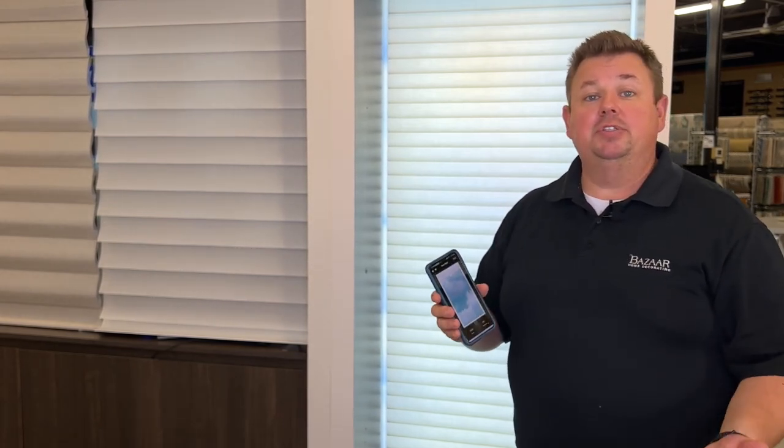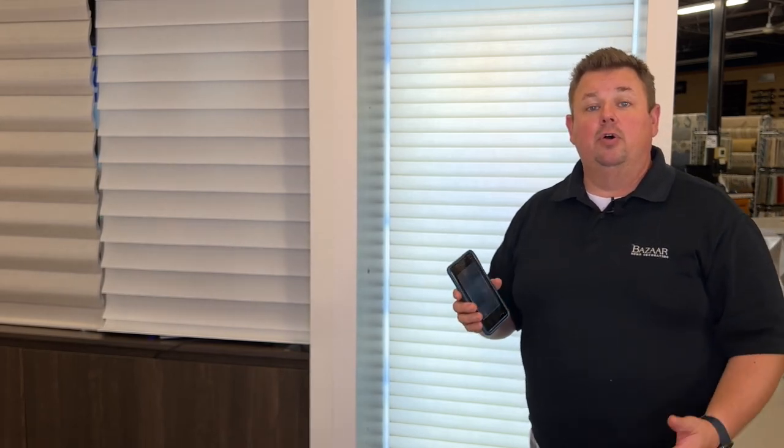If you have any questions, give us a call at 262-784-2448, or stop in our showroom. We look forward to helping you out.